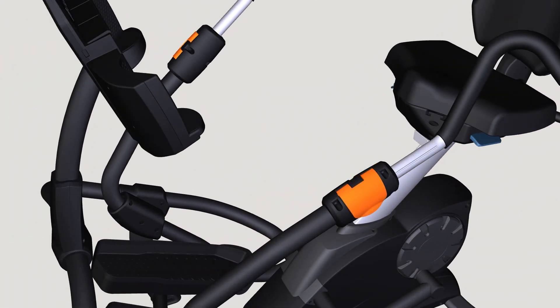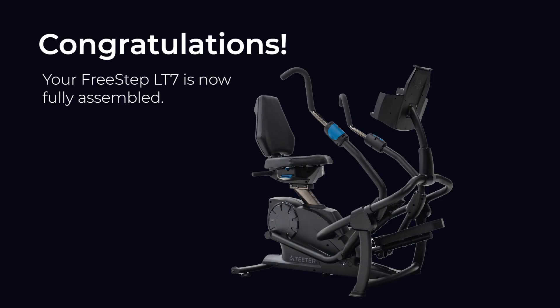Note: refer to the user guide for more information on handle positions. Congratulations — your FreeStep is now fully assembled.